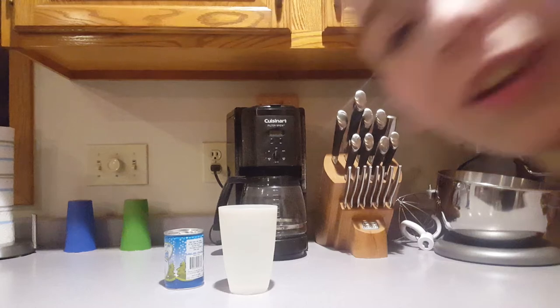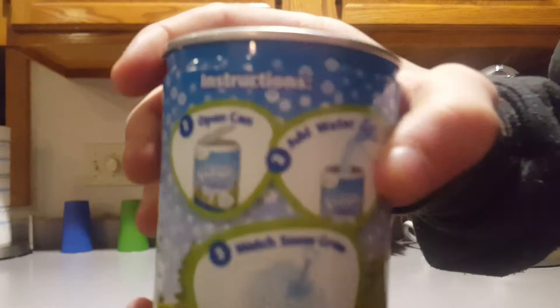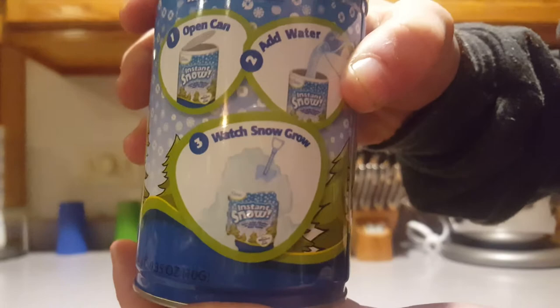Alright guys, today I'm going to be doing the instant snow thing. That's what it's called. And these are the directions: open can, add water, watch snow grow.